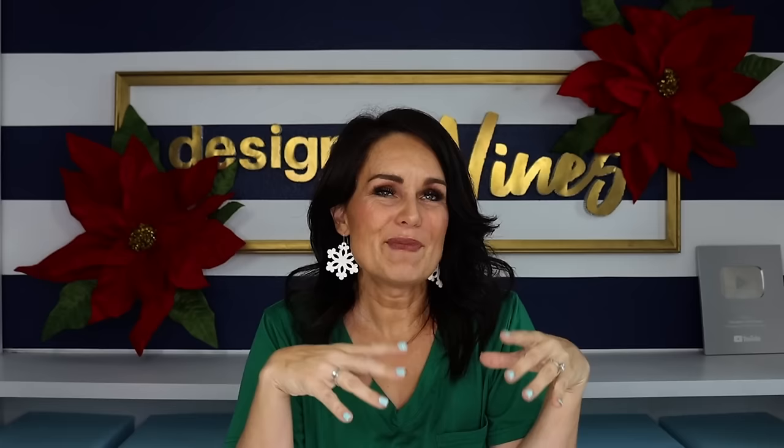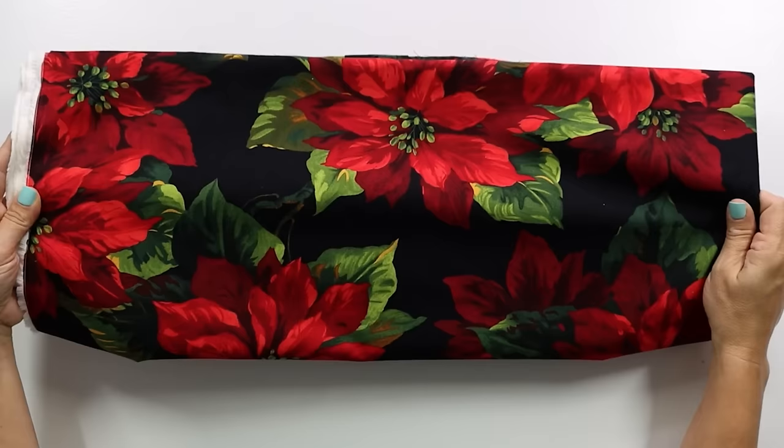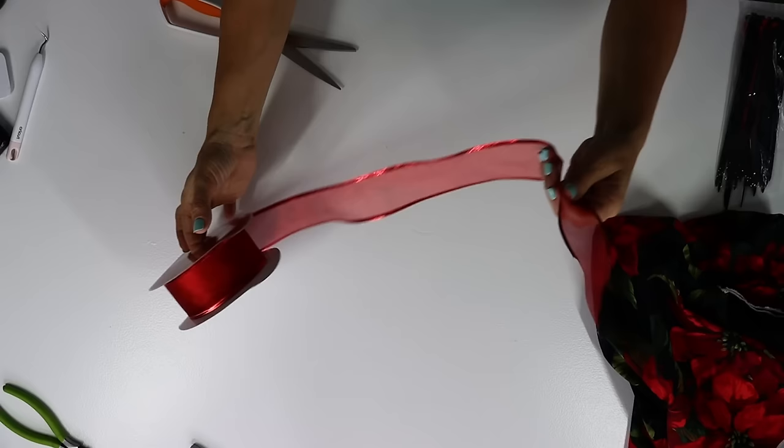For our next DIY, I ended up getting two of these large balls, so I thought it would be fun to do another twist — maybe a slightly bougier one, but still easy and hopefully very affordable. It really depends on the fabric you go with. I picked out this beautiful poinsettia fabric from Hobby Lobby — it was 50% off, about $5 a yard, and you're going to need one yard. You could also do gingham or Christmas plaid — just pick out the fabric that works with your decor.